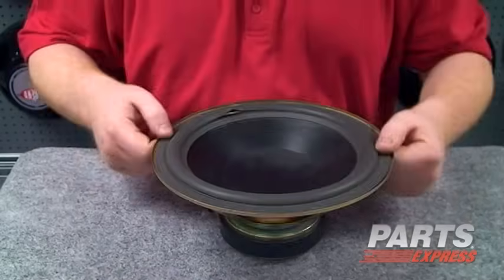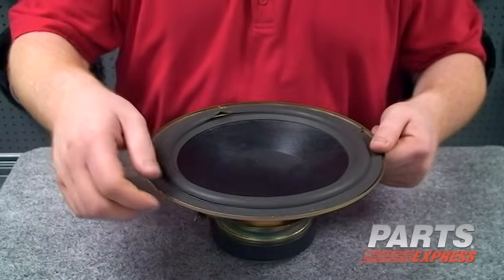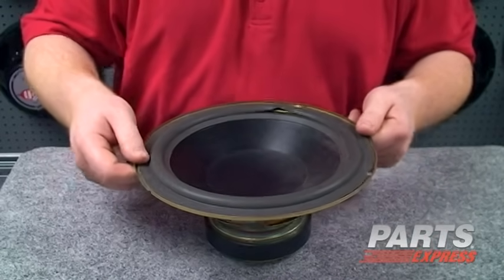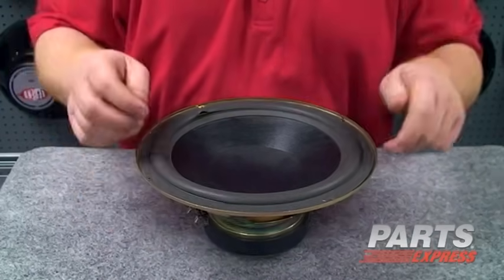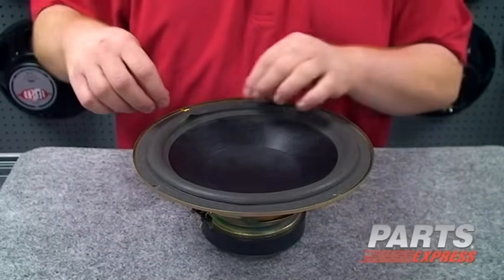When a lot of folks have problems with their woofer surround, the first instinct is to replace the driver. Now we can definitely help you with that. But oftentimes it's going to be more economical and the surer way to restore factory performance to the speaker to fix the driver you've got. The first step, now that we've got the driver out of the cabinet, is going to be to remove the old foam surround material.